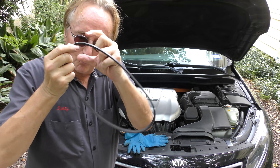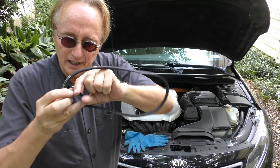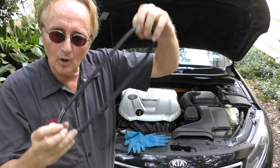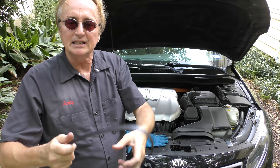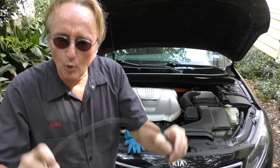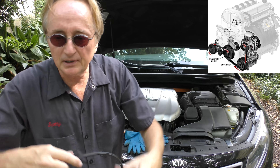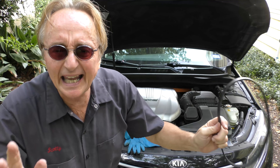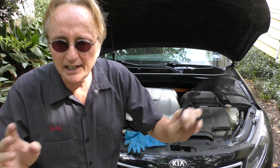They can only put these on things that have one more pulley than whatever's driving it — in this case it's the crank and the water pump. Sometimes they have three: the crank, the water pump, and the alternator. They can't do more than three pulleys because they won't work. So all the cars now have seven or eight pulleys and the big serpentine belt — they can't use this crap, thank goodness. Because if they did it would be such a pain to change the belts.